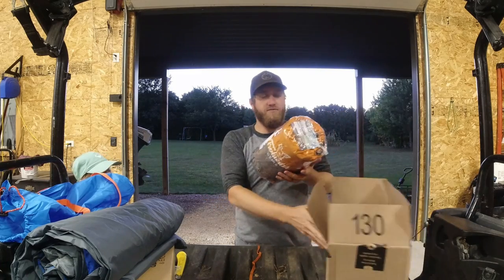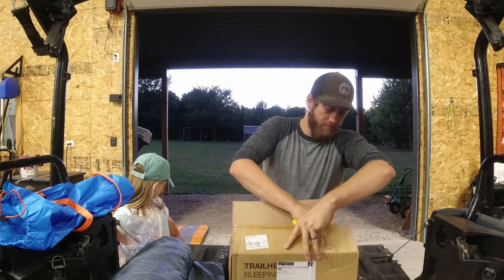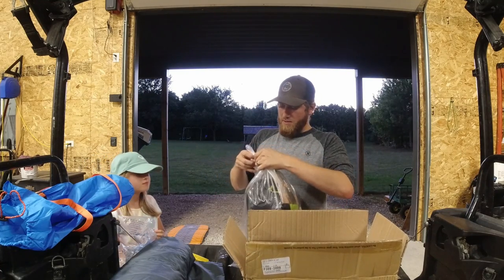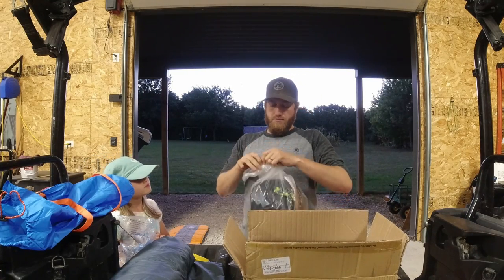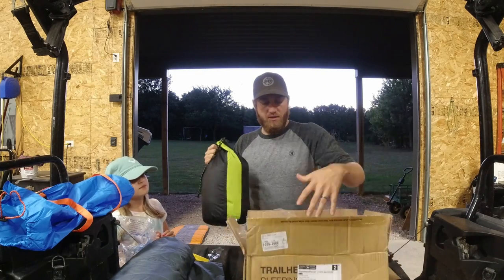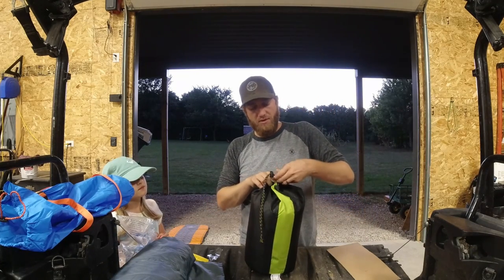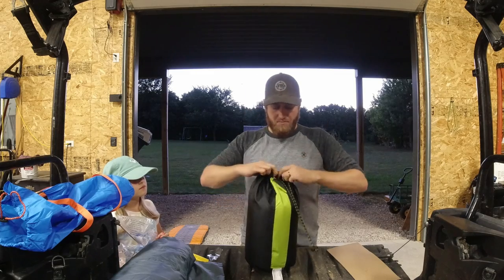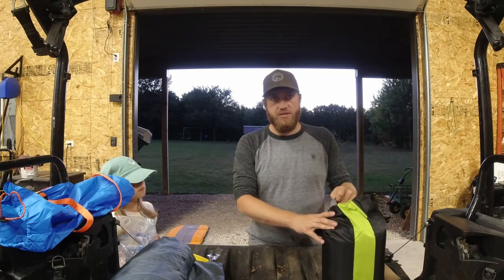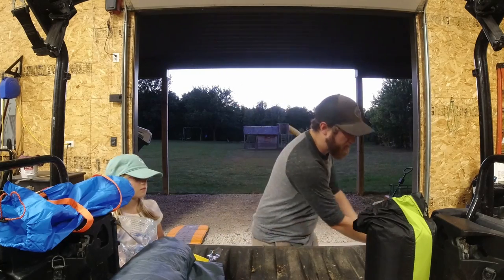This one here is the self-inflating air mattress — Trip Hunter. And this here is the Teton Sport. I got this one because my brother and my dad have one and I know it's good quality. Sometimes we do some pretty cold camping and I wanted to make sure I stayed warm. It's the mummy style, which some people like and some people don't.